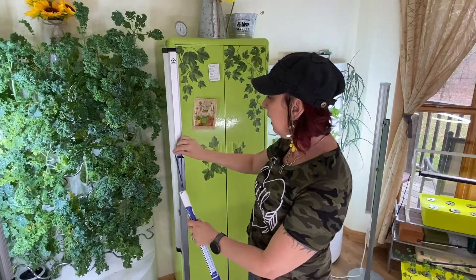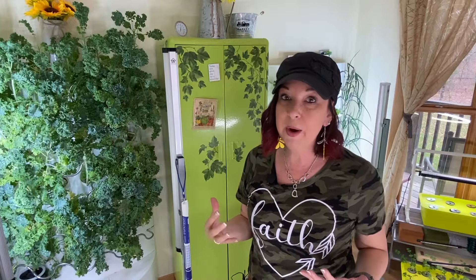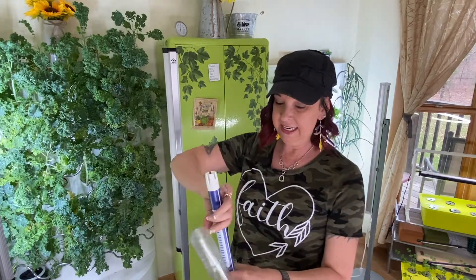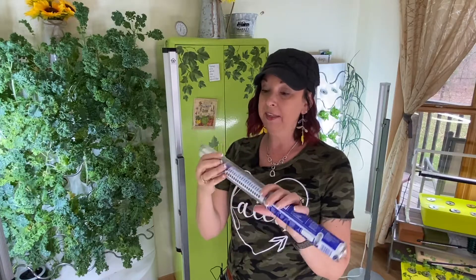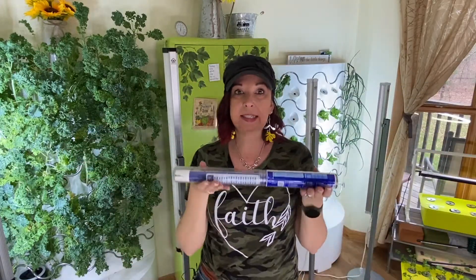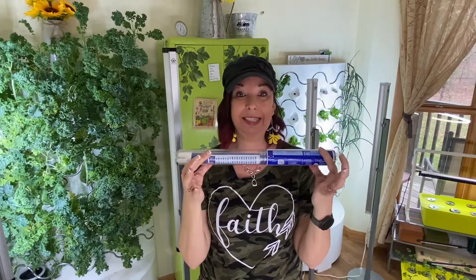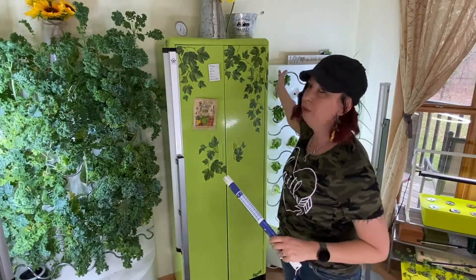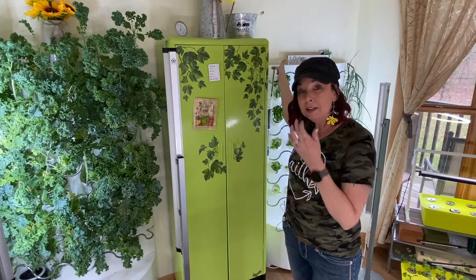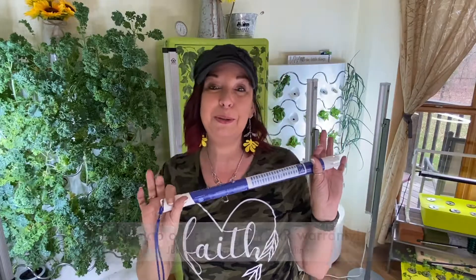A lot of other meters require that they always be kept wet because of the probes, but this one just has this handy little handle and you can hook it anywhere. You can keep it out ready to grab whenever you need it, or use this really cool tube it comes in — you can slide it right in. They thought about everything: it actually has little feet on the bottom so it will sit inside your cabinet and won't roll around. I'm going to get a nice little hook to go on the side of my cabinet, and I'm very proud to own my first Bluelab product.